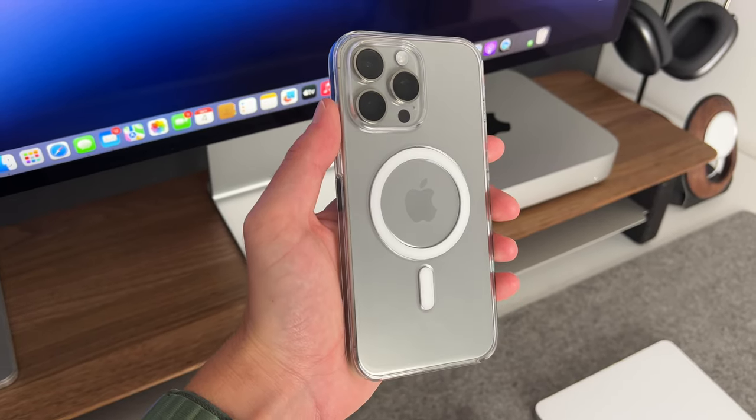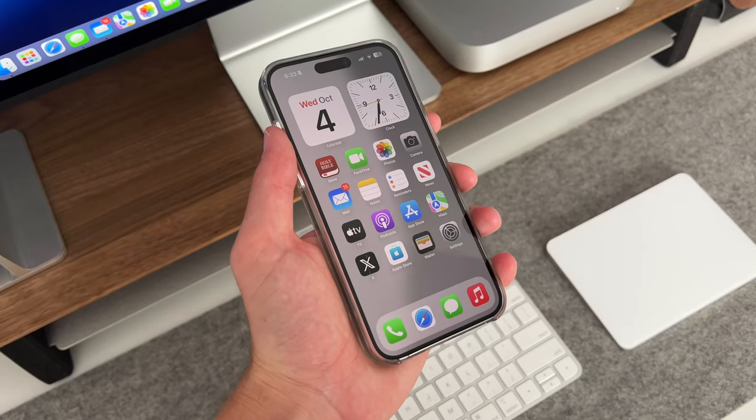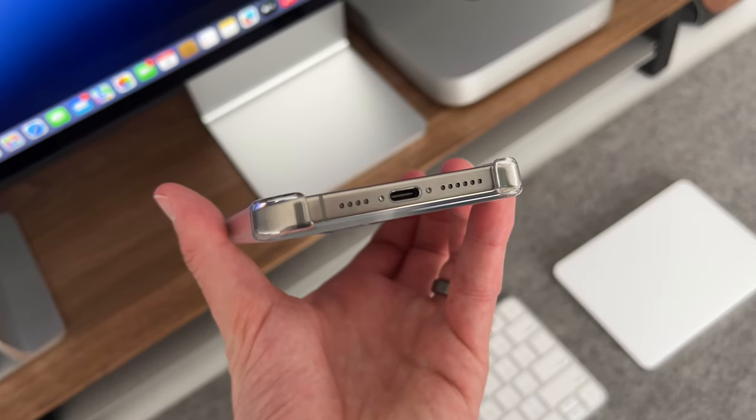Did Apple's clear case with MagSafe just become the best iPhone case that Apple has to offer? Hey everyone, it's Andrew and welcome back to the channel.